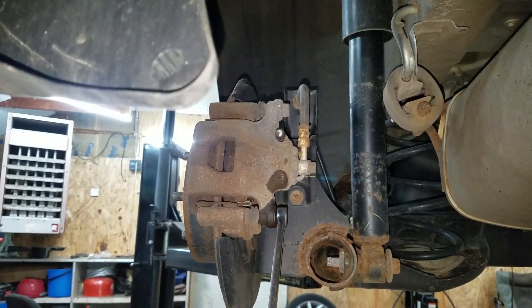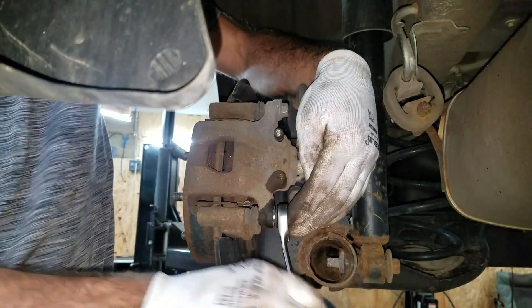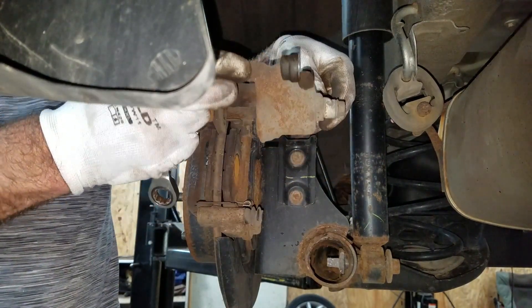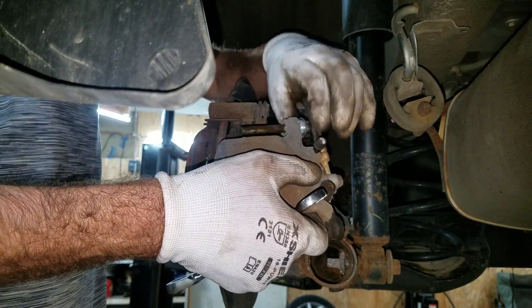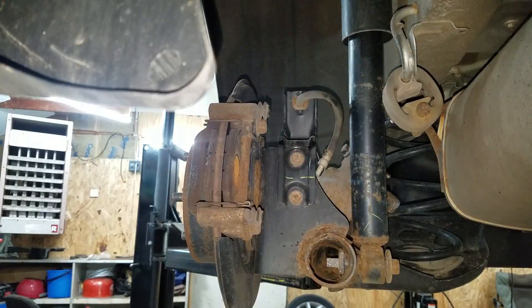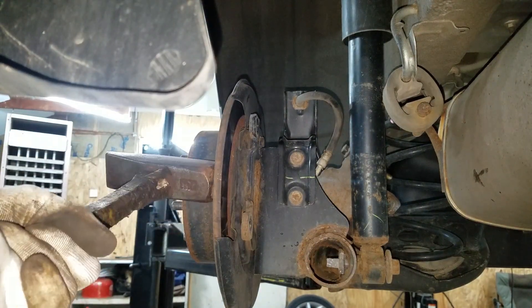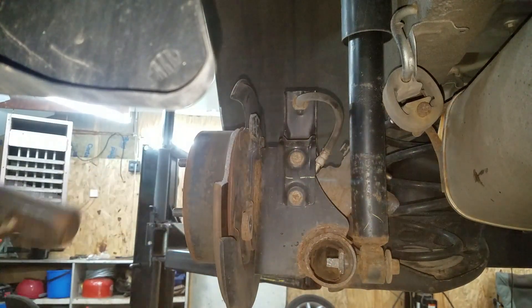Now for the rears. These caliper slide pins are usually pretty tight — they're a 14mm. I probably don't even need to take this one off; I can probably just slide it out. Actually I can't slide it out — there's a brake line in my way, so I need to leave that on. These caliper support brackets are 17mm. Same with this rotor — I can just whack it with a hammer to pop it off. And I broke it! I'll have to hit the hat.